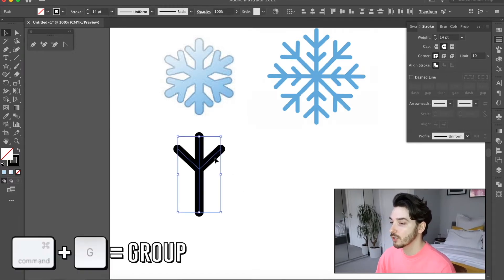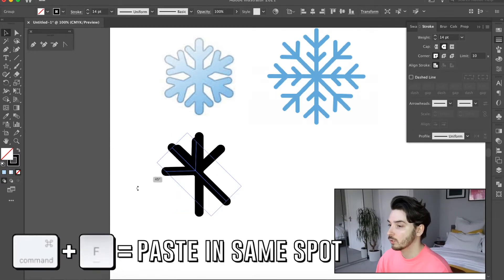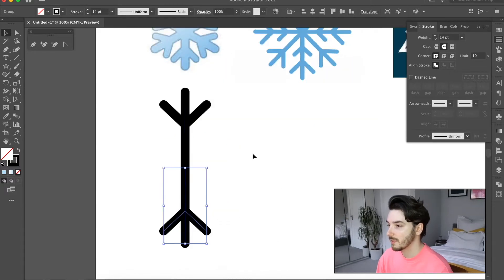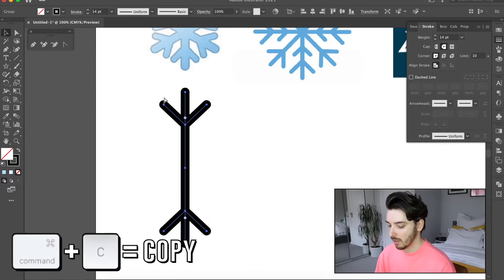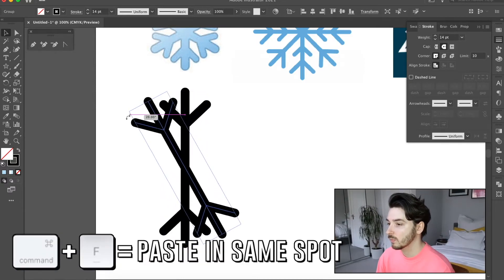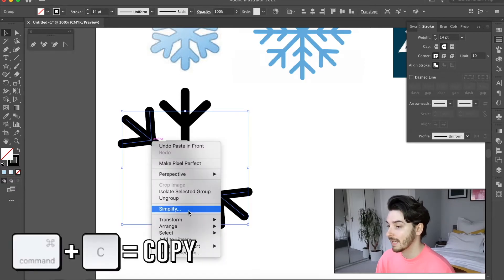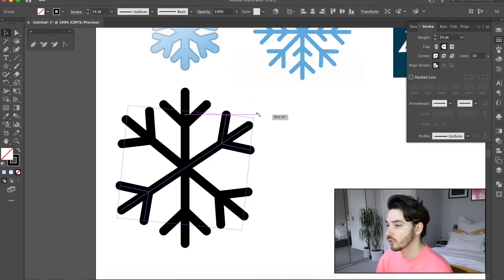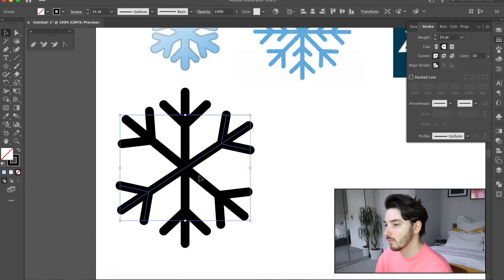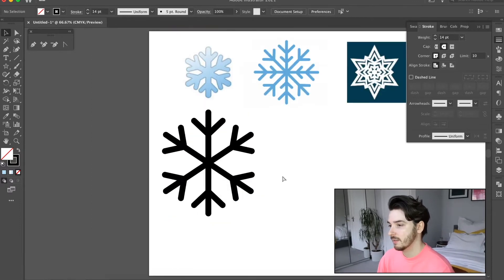Now I'm going to group these together, press Command+C and Command+F, then hold Shift and rotate it and move it down so it looks like that. Then group that again, copy and paste, and move it round slightly until it gets to about a 45-degree angle — just a little bit less because there's only going to be six spokes. Copy and paste again, right-click Transform, Reflect vertical, and maneuver it until they look more even. Delete the one that doesn't transform and reflect, and there you go.